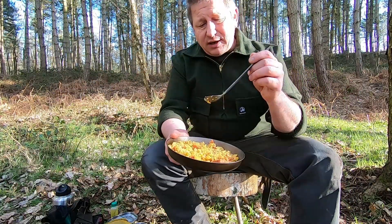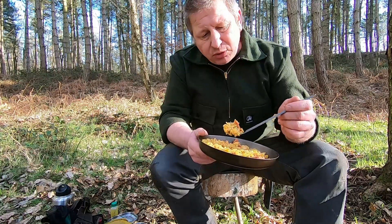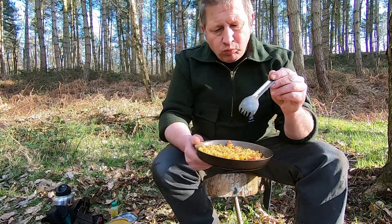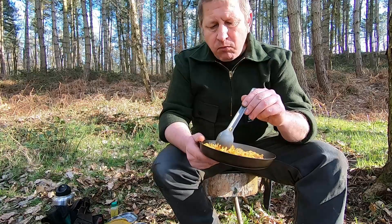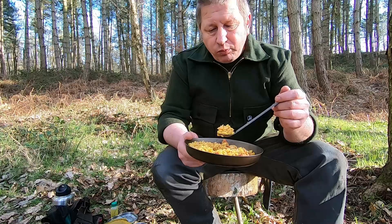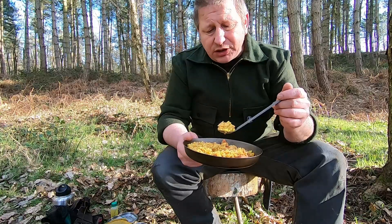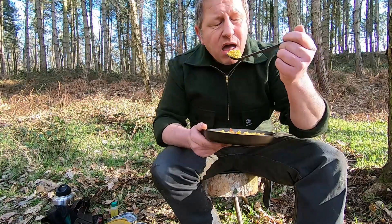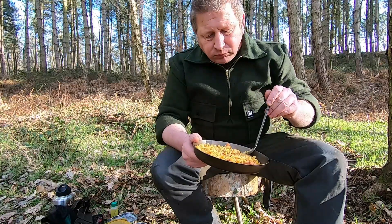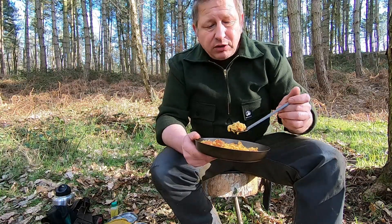Well, proof is in the pudding as they say — a bit of chorizo, try to get a couple of prawns on there. It's really quite nice, really taste the lime. The tuna was in a lime and black pepper dressing, really gives it a bit of a kick. I'm gonna finish this and then I'll let you know what I'm planning on next.